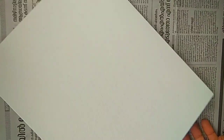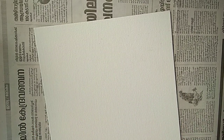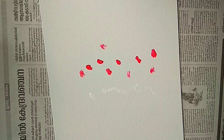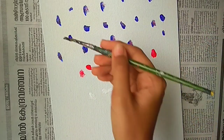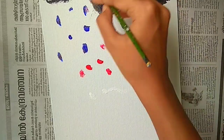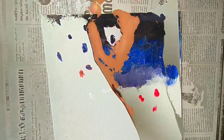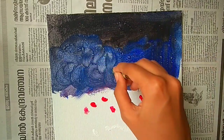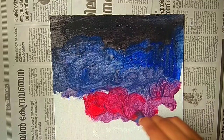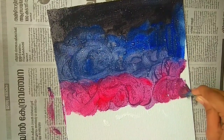Hello everyone, I am Nitya, welcome or welcome back to my channel. In today's video we will be making this beautiful landscape painting, so let's get started. For that I am using white, red, blue and black. We are painting the background — you can use a flat brush and go in circular motion like so, or you can use your fingers.